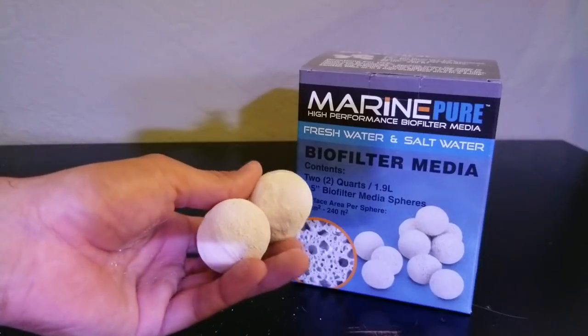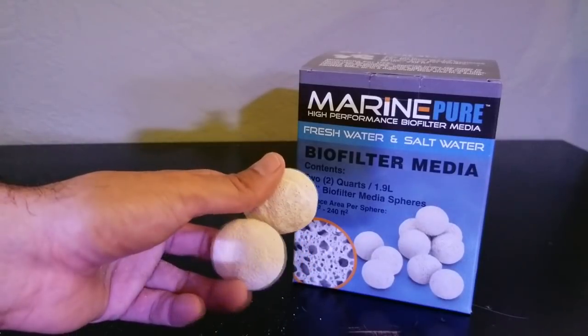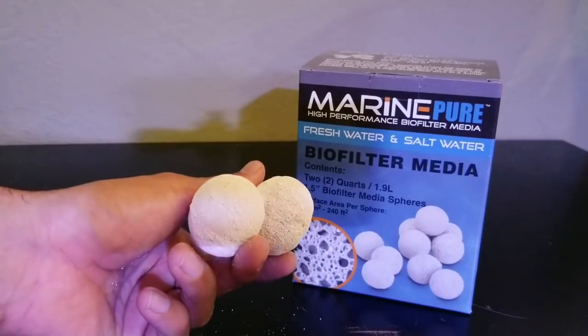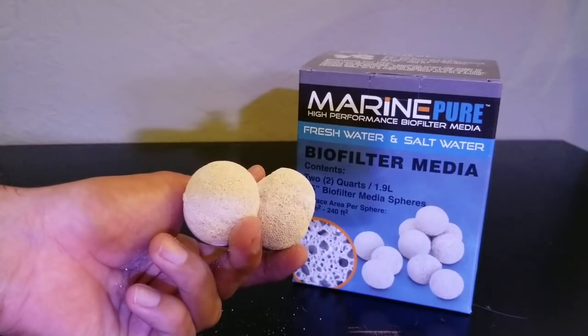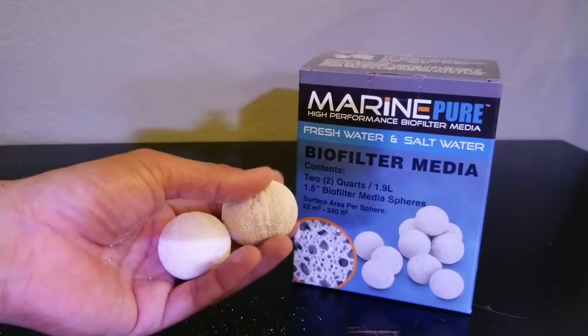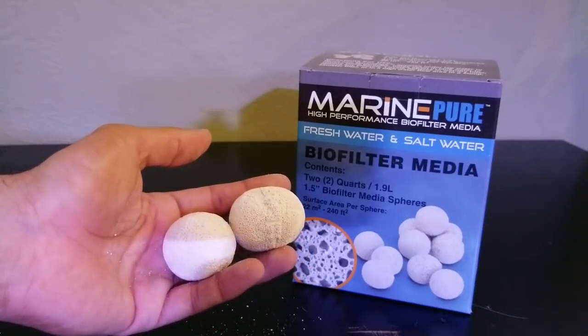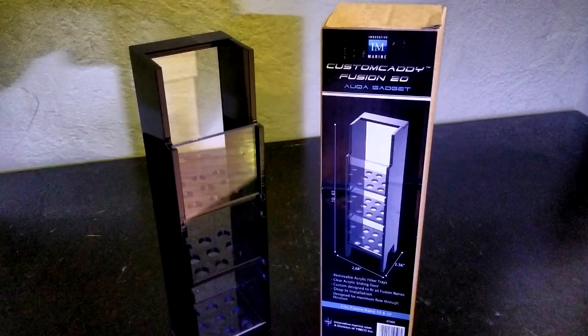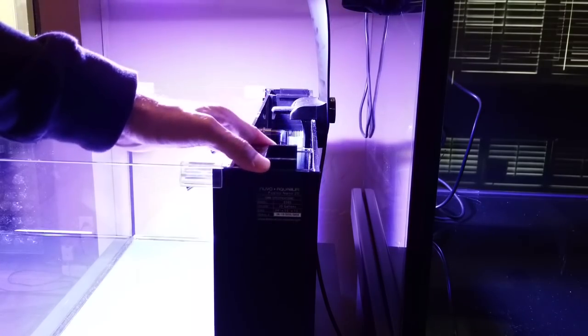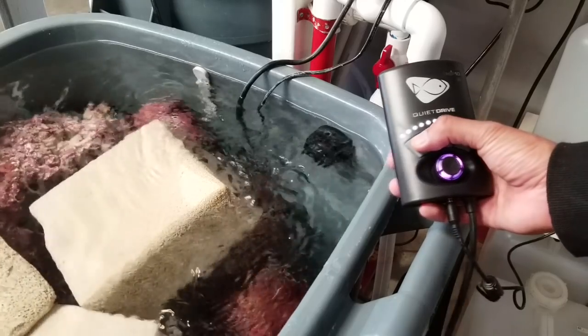I purchased this box of MarinePure bio balls to house additional beneficial bacteria in the rear compartment. The more surface area I can provide beneficial bacteria, the better my chances are at removing ammonia and nitrites. The bio balls will serve as a backup to my live rock and will be placed inside one of the shelf spaces in the Innovative Marine caddy. The caddy has three shelves total — I'm not sure what I'll use the other shelves for yet, maybe additional bio balls, GFO, carbon, or macro algae.